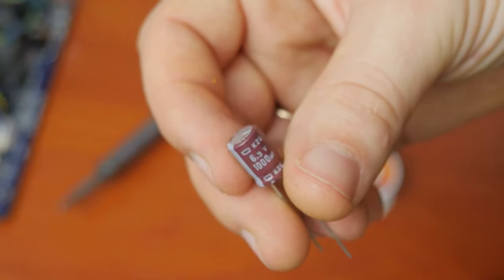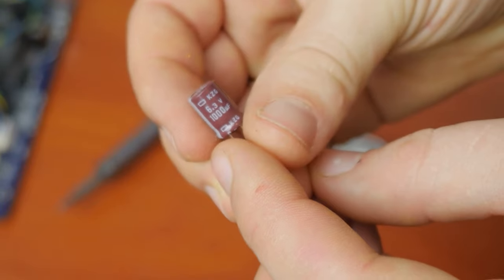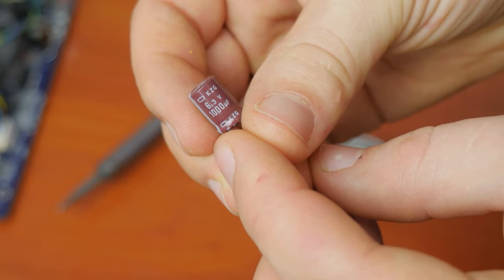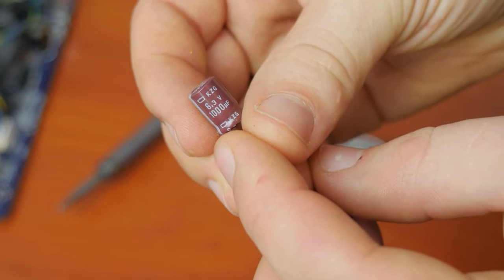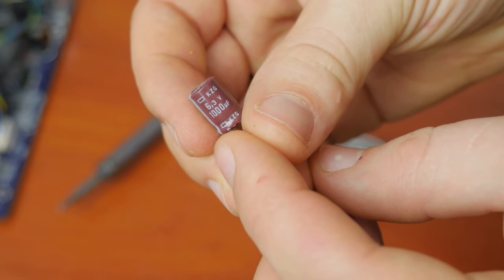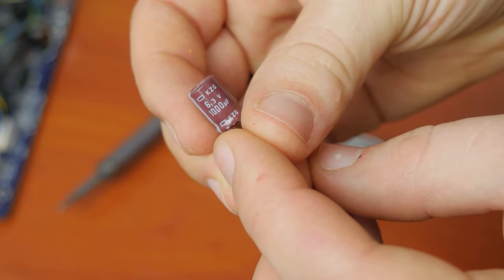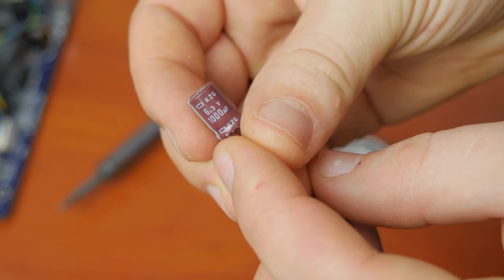Read the markings carefully — they always specify the voltage and capacitance. You can select an item with the same voltage that the old capacitor had or with a higher one. At the same time, capacitance affects the time needed to charge and recharge a capacitor, and in some cases this can be of utmost importance for the specific circuit. That is why capacitance should be exactly the same as your old element had.